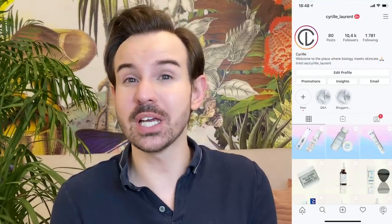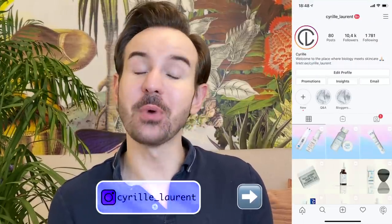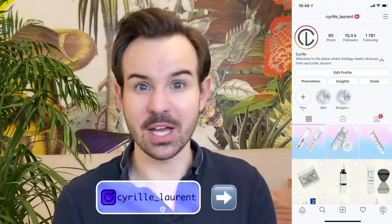Are you ready for your summer skin? Hello, bonjour everyone, welcome or welcome back to my channel. My name is Cyril — I used to be a stem cell researcher for quite some time, which is why I can tell you about the science behind skincare ingredients. For today's video we're going to talk about more lightweight moisturizers. Stay tuned until the end because I'll show you a trick on how to turn any moisturizer into a more summer-like one.